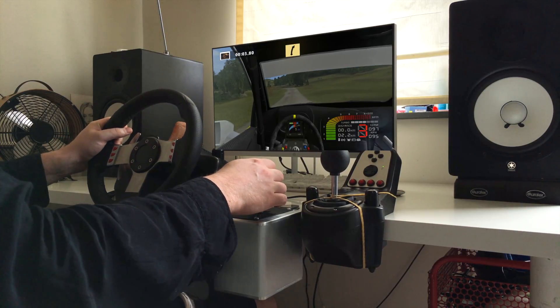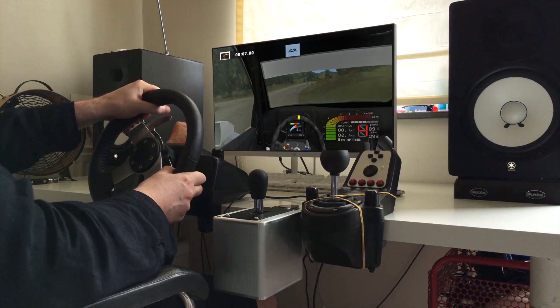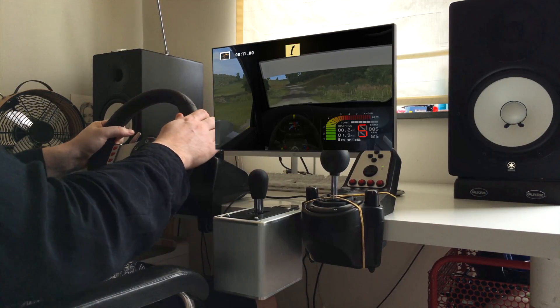Fast left, fast right, 100. Forward into easy left, fast right tightens, 70.